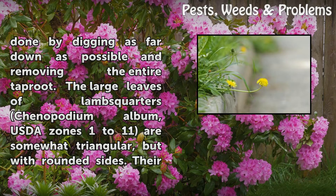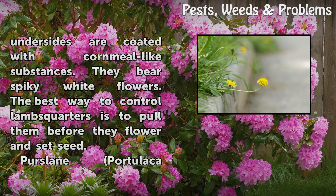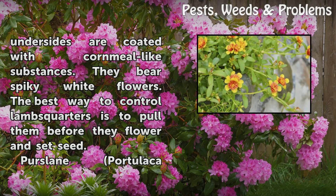The large leaves of lamb's quarters (Chenopodium album), USDA Zones 1-11, are somewhat triangular but with rounded sides. Their undersides are coated with a cornmeal-like substance. They bear spiky white flowers. The best way to control lamb's quarters is to pull them before they flower and set seed.